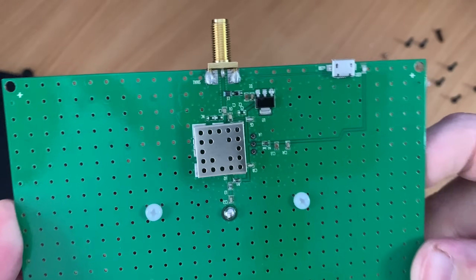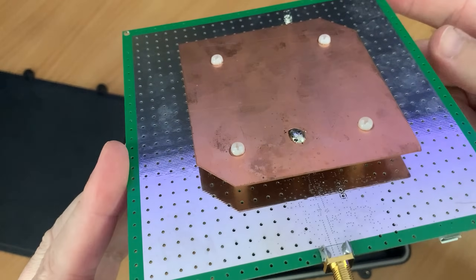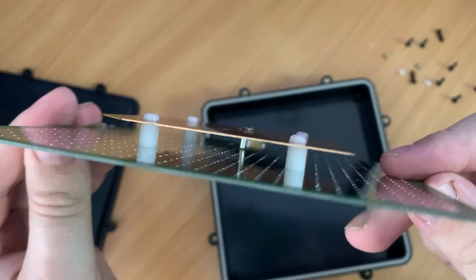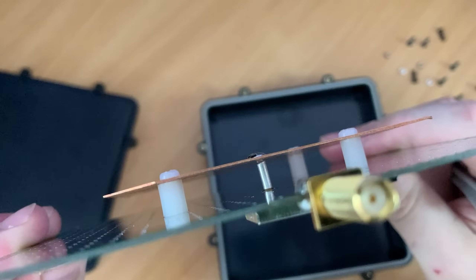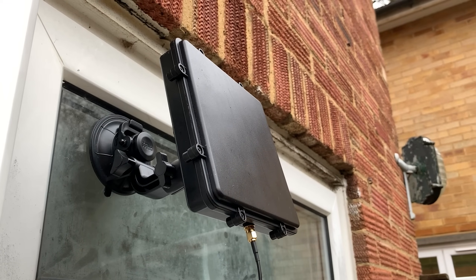What's interesting here is that there is a USB Type-B socket visible on the board. Presumably this could be used for powering the patch if bias-T is not available from your receiver, but this is just a guess. Once the housing is back together there's no way to actually access this USB port. So let's put it back together and go and mount it outside.